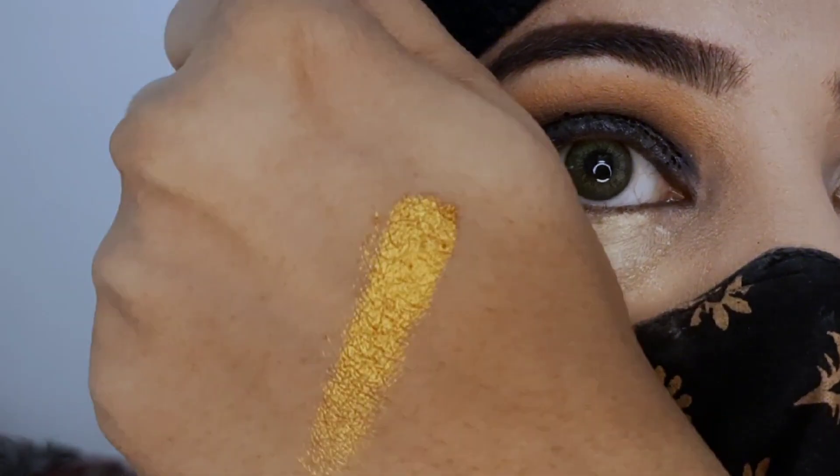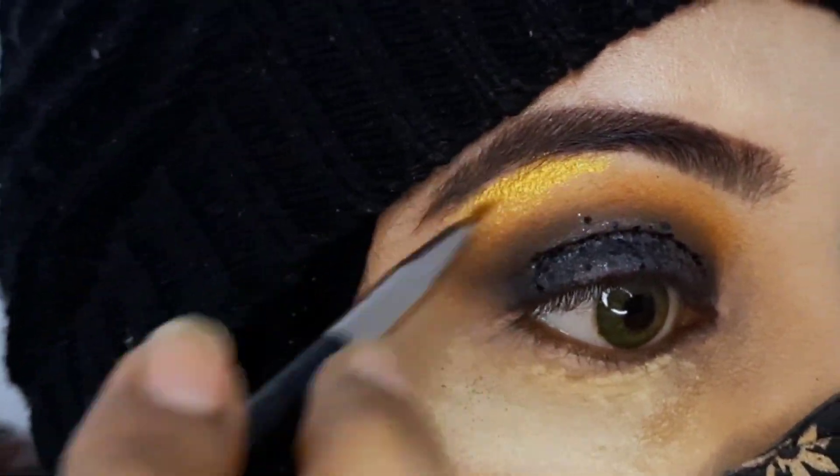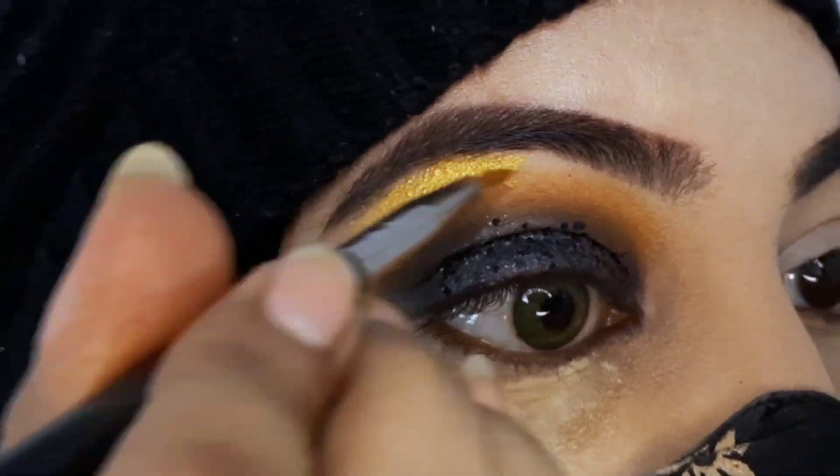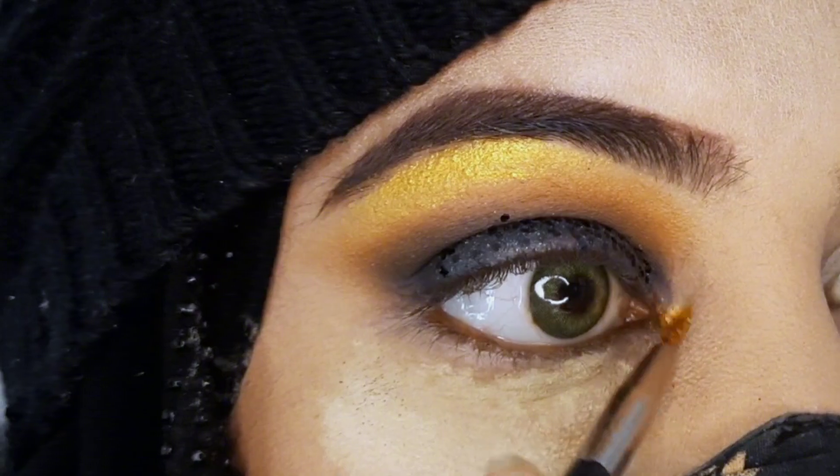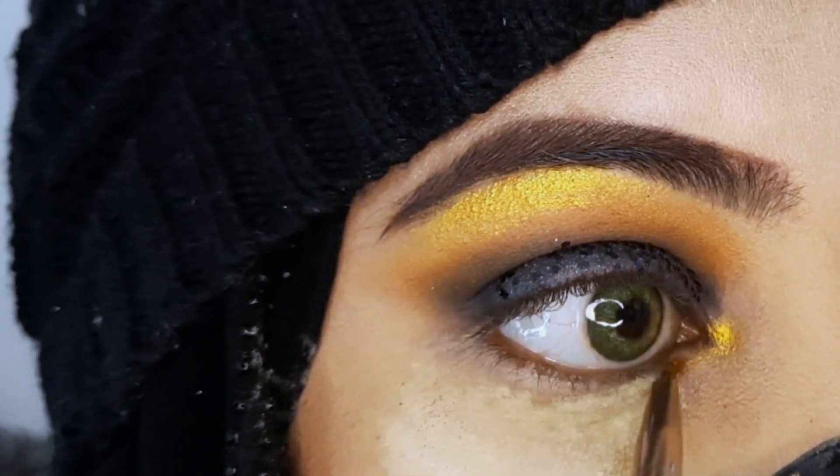After applying the glitter, I will use Harim Fatma Cosmetics No. 1 Interference Shade, which is a golden shade. I will highlight this shade on my eyebrow bone and also highlight it in the tear duct area.